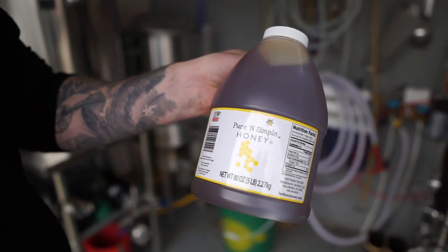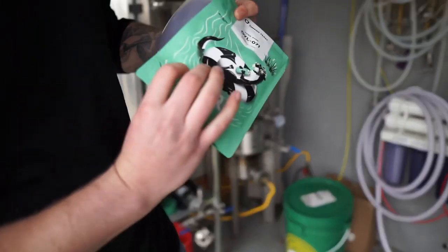Really high quality honey here that we got from Walmart. And then we're going to be using some Lutra.